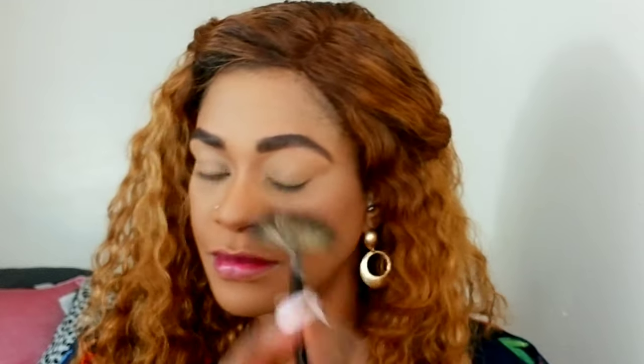Then I'm using this Flower Beauty blush, adding just a little bit. It's very soft and adds a nice sheen to my cheeks, which is very daytime friendly.